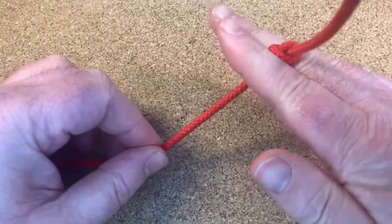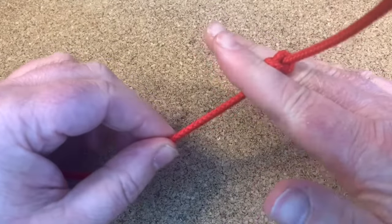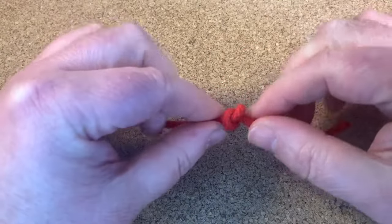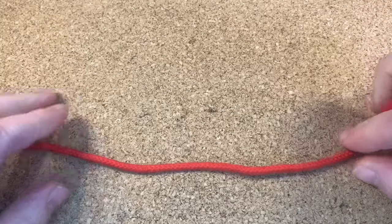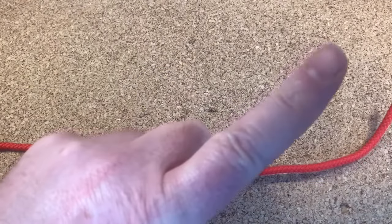It's a stopper knot because if you put this through a hole, it would stop to the point of jamming. So there you go, I hope you like the video. YouTube would like you to watch this video up there, I would like you to watch this playlist up there, so off you go and I will see you on the next one. Bye!